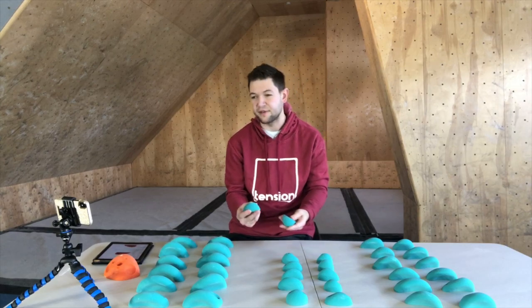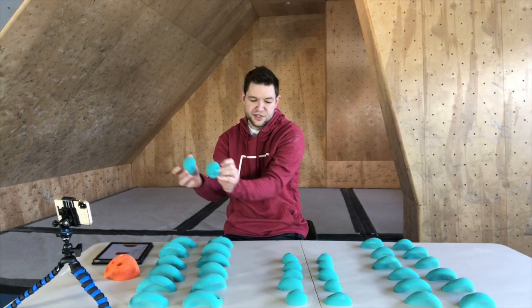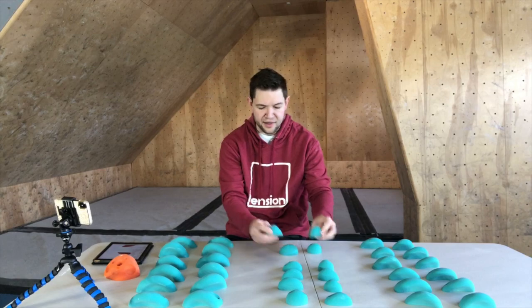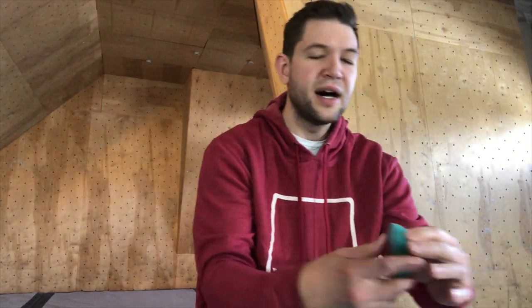Here we've also got their feet — these are the foot holds, and they're super positive so they'll protrude from the wall. You can step on these and stand on these, again in tennis shoes if needed. They've got screw-on places so they can go literally anywhere on the wall.